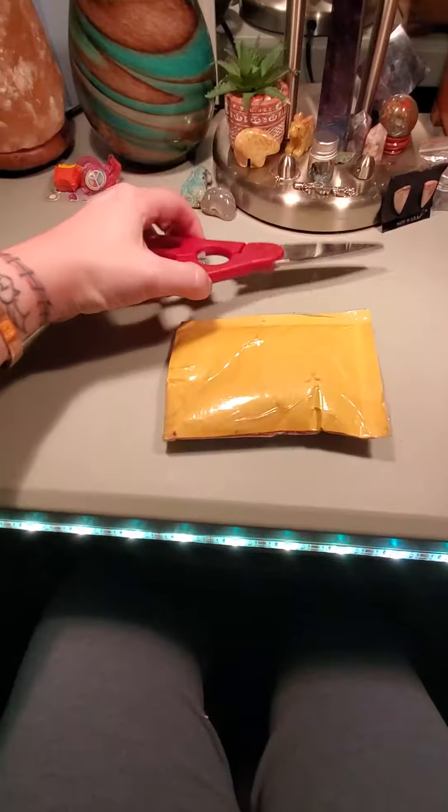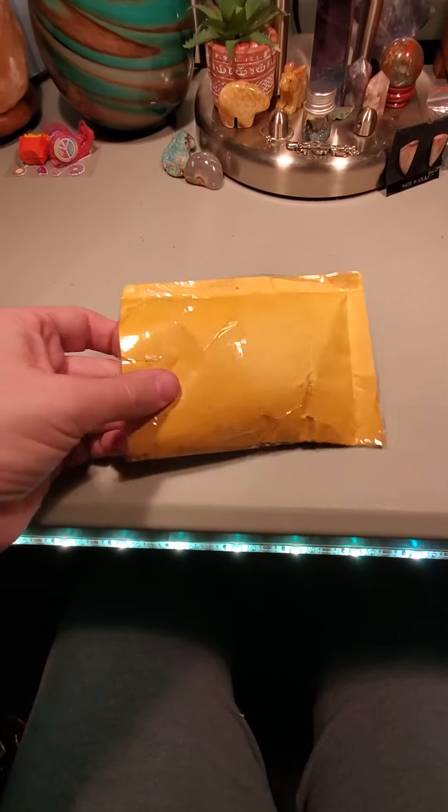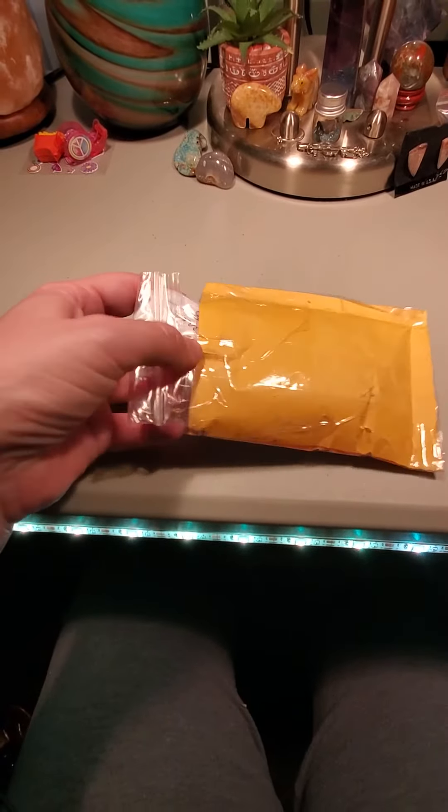Hey everyone, we got a tiny little package — look at how tiny this is! We're going to see what's inside. Already opened it, as you can tell.